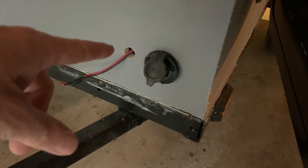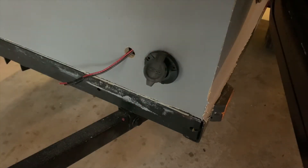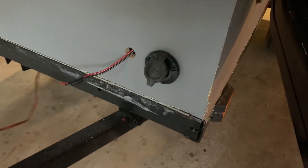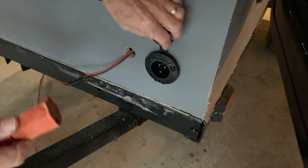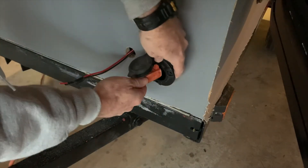I've got my AC receptacle connected — I haven't got it permanently mounted yet. I want to run a test on it first just to make sure that it's going to work, so I'm going to go ahead and plug it in here.